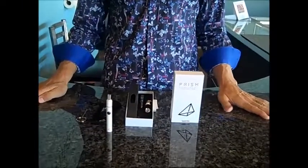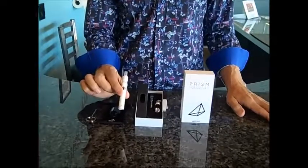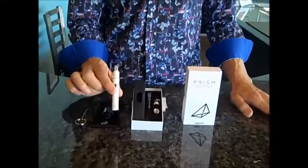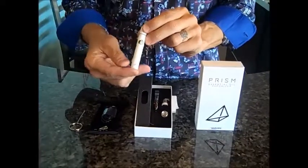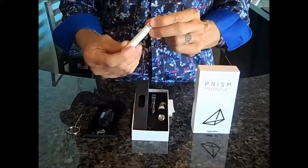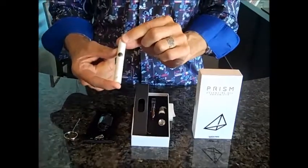Hey everybody, it's John here with AZ Holistic in the CBD Studio and Dispensary. I want to do a quick unboxing for you of this new product we have to inhale concentrates — CBD isolate, CBD shatter, wax, and other types of medications that are solids or concentrates.